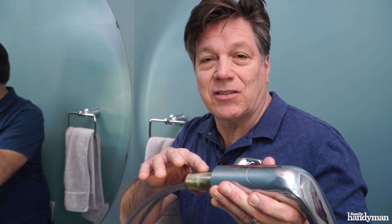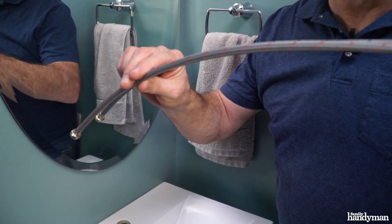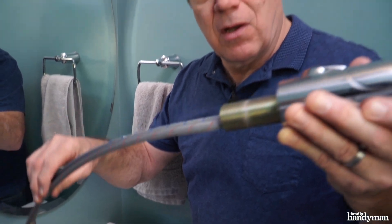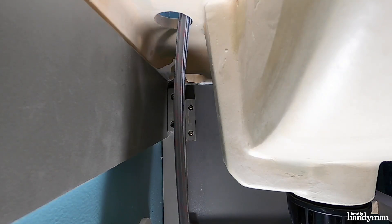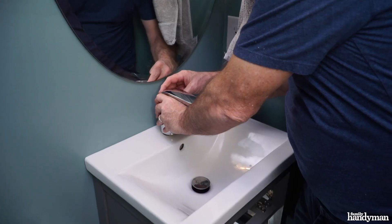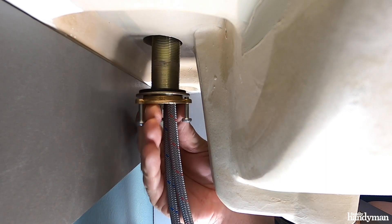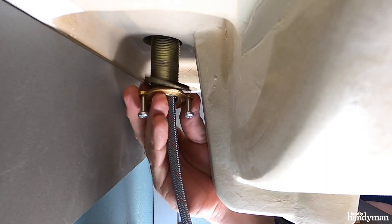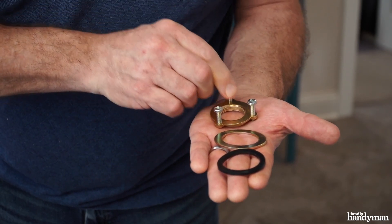At this point it's a good idea to attach the supply lines to your faucet. This particular faucet comes with the lines already attached, so all we have to do is drop it in. Next, we're going to secure the faucet to the sink. From the underside of the sink, assemble in this order: rubber washer, brass washer, and threaded lock nut washer with set screws.